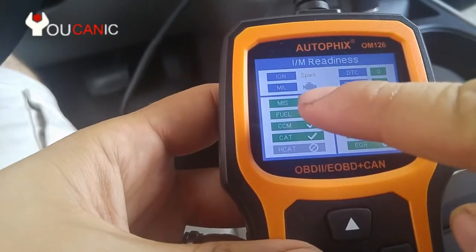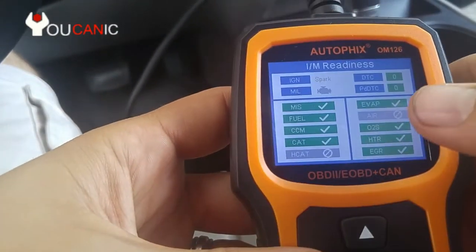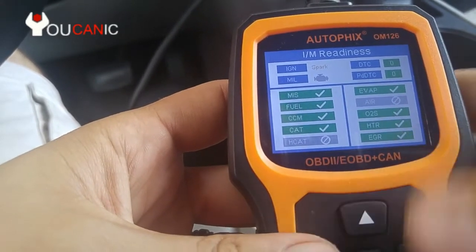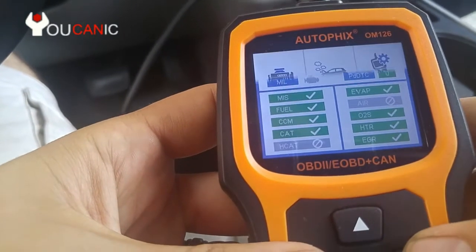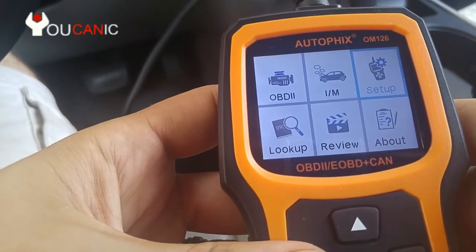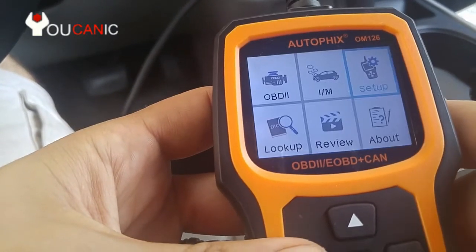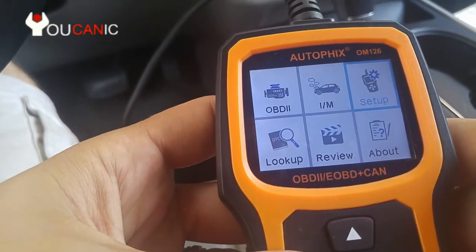Let's look at emission readiness. If you press this button right here you're going to see all these as green, which means you're ready to take the emission test. If any are not ready, you won't be able to pass. Don't worry about the gray ones — the vehicle doesn't have those systems. In setup here you can set the language, units of measure, beeping, and you can also record as you work and store it to review later.